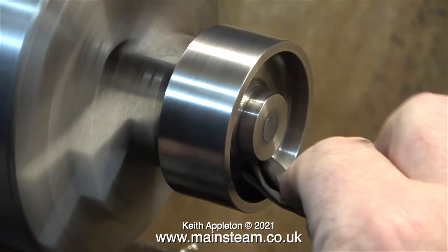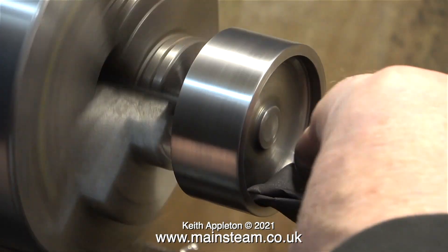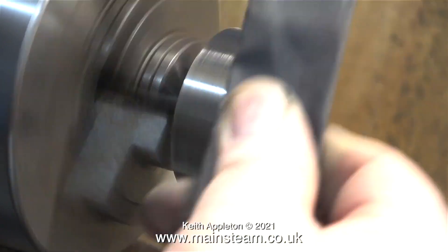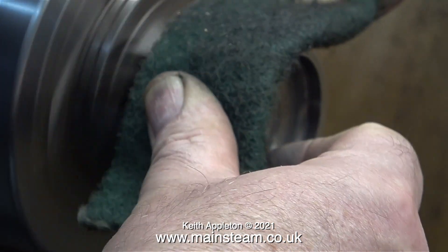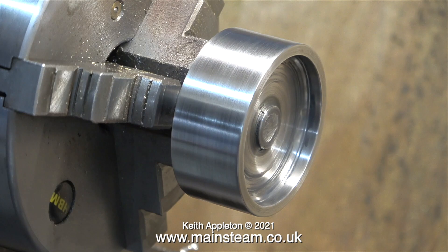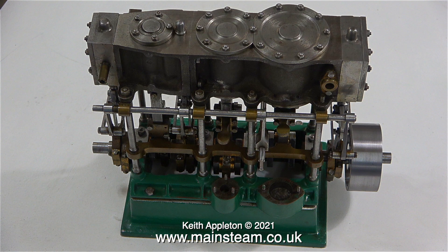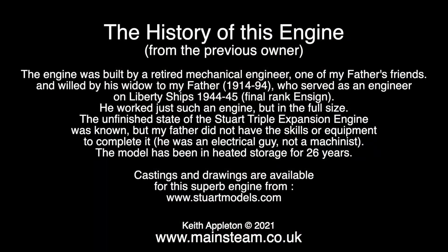A credit to the engineer who built this engine — just look how true this flywheel is running. You will notice that when I clean the inside edges I never put my fingers all the way in there; I fold the sandpaper. That looks better already — the flywheel is now right up against the eccentrics, with less chance of bending the crankshaft that way. To conclude this introductory episode I've put some details about the engine on screen in text form. I would like to thank Edward for sending me these details — it's always good to know what I'm working on and where it came from.